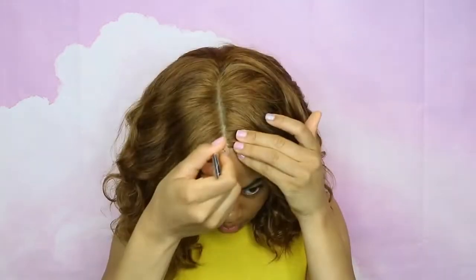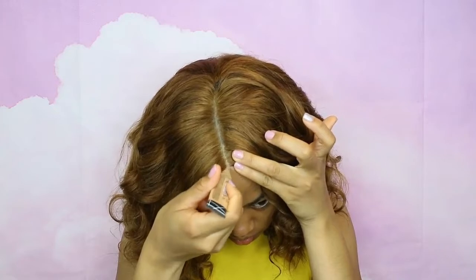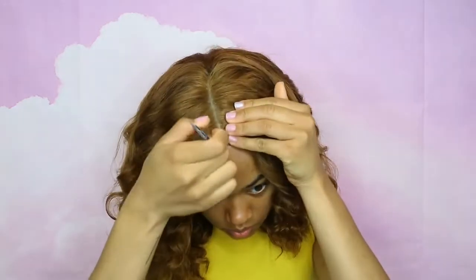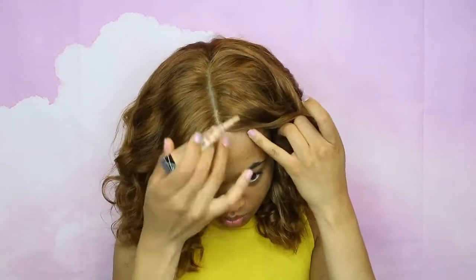I'm taking a little bit of concealer that's the same color as my scalp and putting it right at the front, again trying to make sure I don't have that line of demarcation from my forehead to the wig. I didn't take it all the way down the part but you definitely can to make it look more uniform. That's how I transformed this wig, and I really love how it turned out.